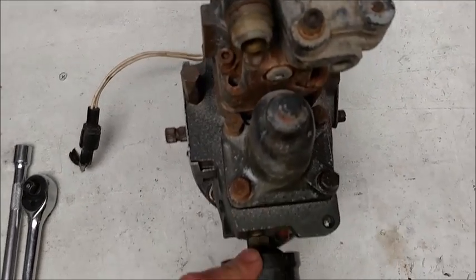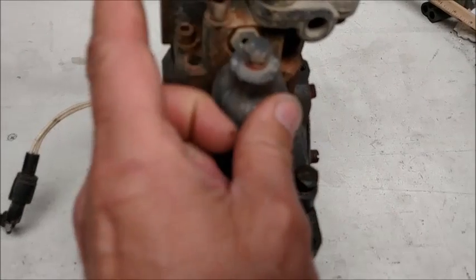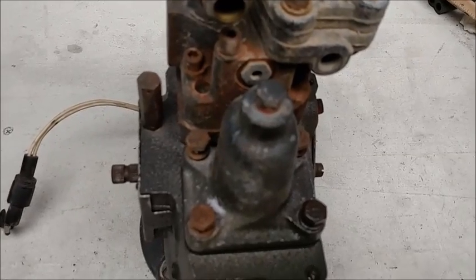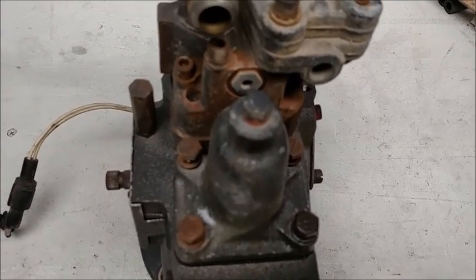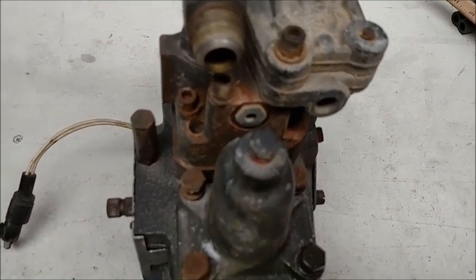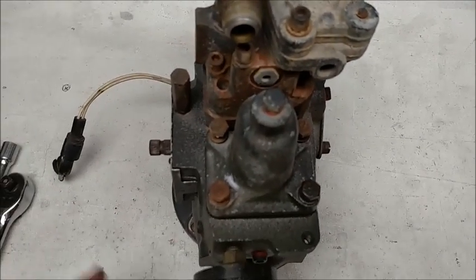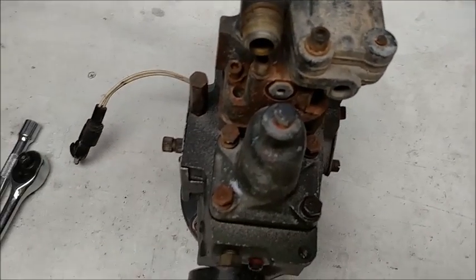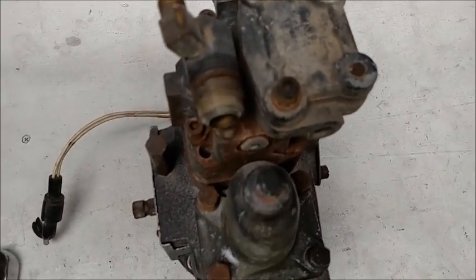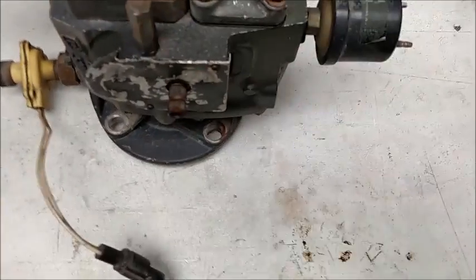If you ever need to adjust your idle, you take this bolt out — this little plug — and there's a screw underneath. You can't do it with the truck running, though. Cummins does make a special tool to do it with the truck running, but this cone here is full of fuel while the truck is running. In fact, this pump that's been off the truck for months was still full of fuel — I dumped even more out than I thought was in there.